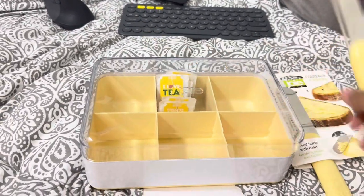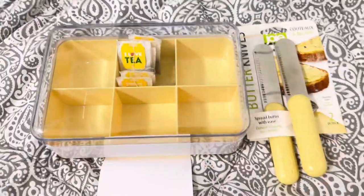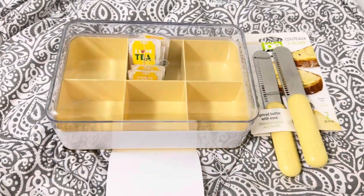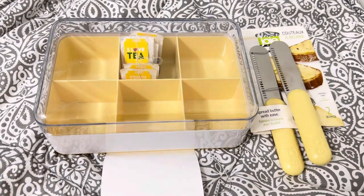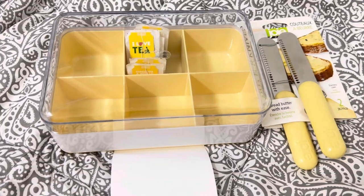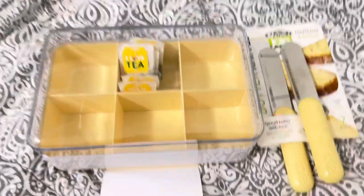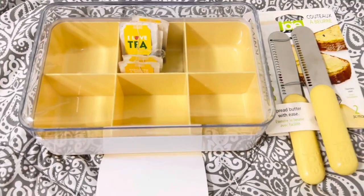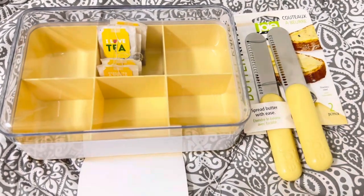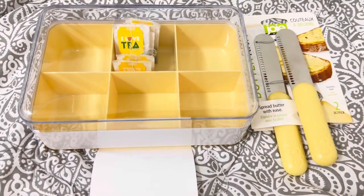I'm so happy with my new purchases! If you're interested in buying Joey stuff and want to know more, I hope this video helps you decide whether you should buy these items or not. Thank you so much for watching my video. Please don't forget to subscribe. See you guys soon, bye!